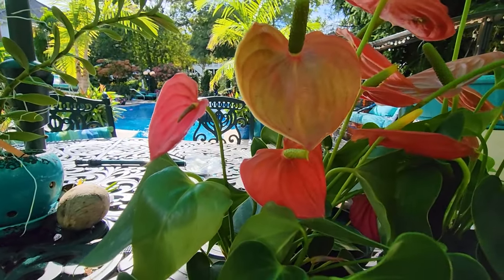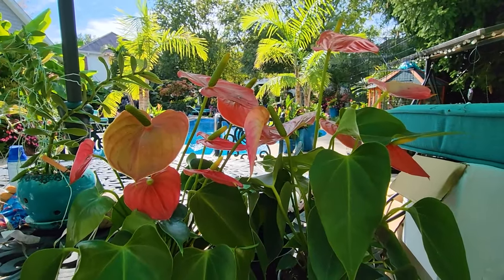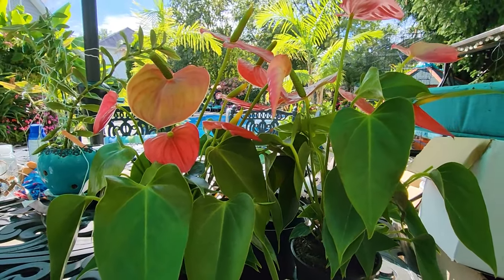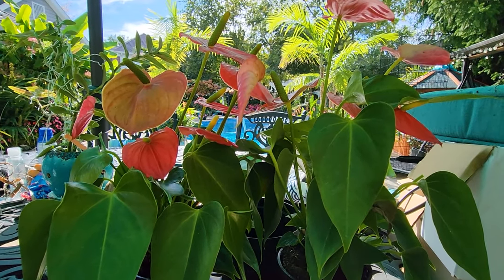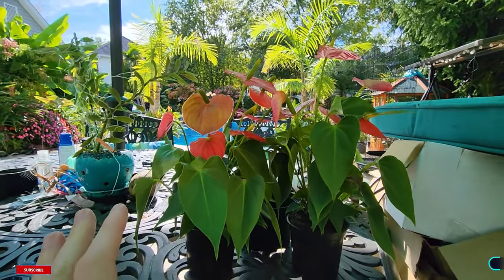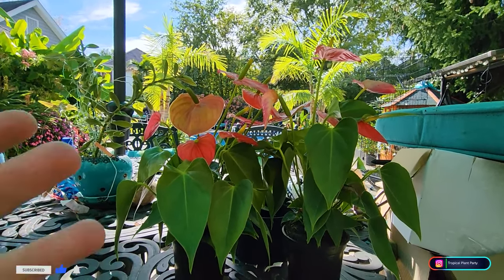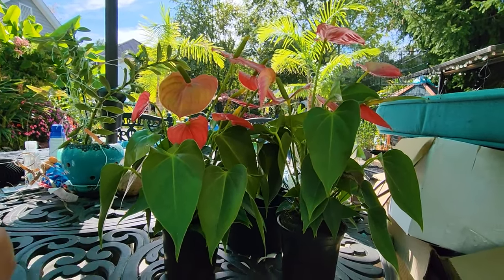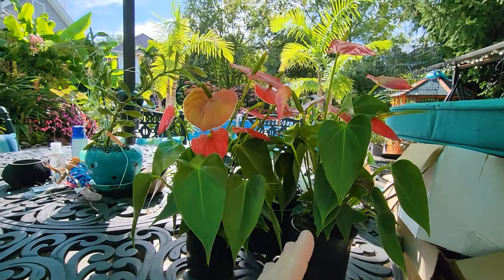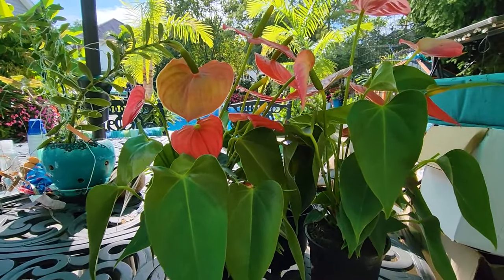I have some anthuriums here - these are Anthurium andraeanum, the flamingo flowers, the most common of the anthuriums. There are lots of fun types being grown now because of the aroid craze, but this is still just the trademark for anthuriums - common houseplants, affordable, you can find them all over the place. I'm going to breeze through the care very quickly and move on to repotting, then set it up into a scape that looks really pretty.